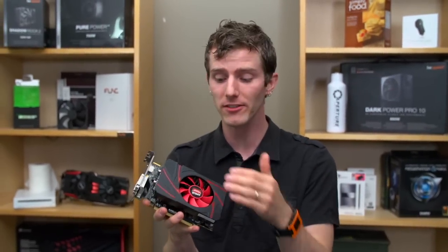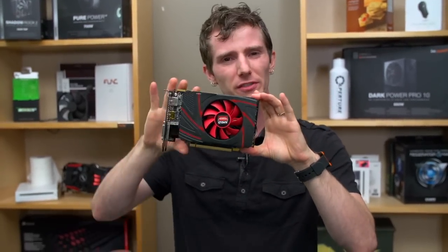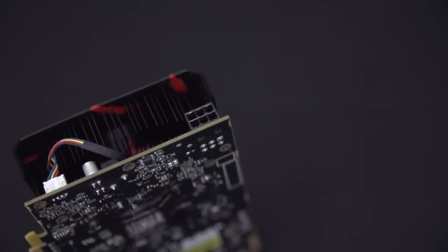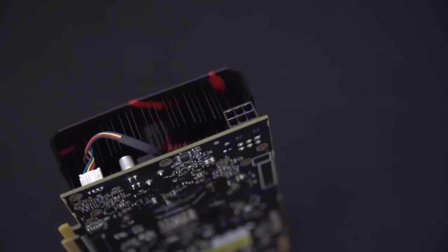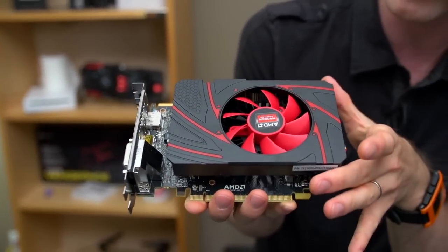That 1.1 GHz clock is very impressive — it's the fastest stock GPU speed AMD has ever released. It has a typical board power of 115 watts, so it's relatively low power consumption, reflected by the single PCI Express 6-pin connector. The stock reference card features a flower-style heat sink.